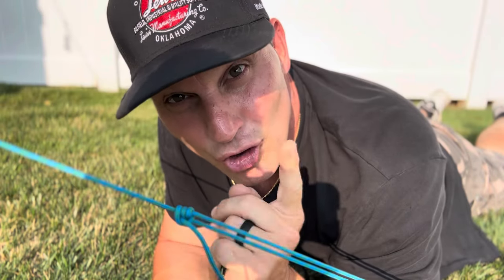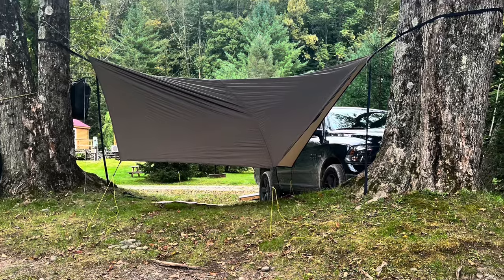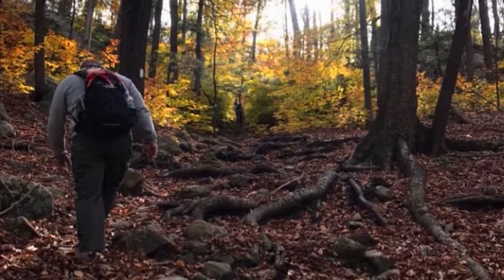You're tying this knot wrong. Hey guys, Justin with Backyard Bushcraft. We're right back at it with our knot series, and today we're going to be talking about the taut line hitch. Most of us have been camping and have needed to tie down a tarp with a stake, using some type of 550 cord or rope under tension. It's an adjustable loop knot for lines under tension.